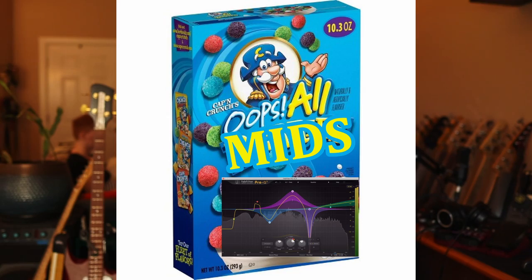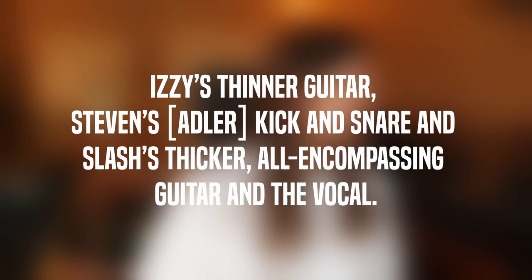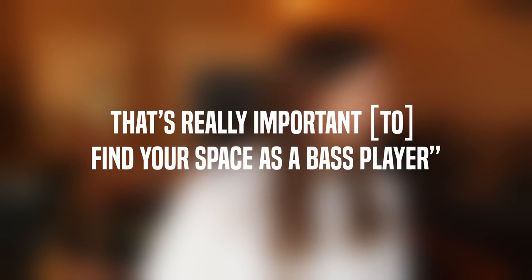From an EQ perspective, Duff's sound is kind of like a big bowl of Cap'n Crunch — all mids. There's not a ton of low end happening, and there's just enough treble for him to poke out where he needs to, and the rest of it is just all mids, just enough so that he doesn't sound boxy. I really love this quote from Duff on his sound: 'The bass tone that you hear on Appetite for Destruction is like a funk sound. I had to find the place to fit between Izzy's thinner guitar, Steven's kick and snare, and Slash's thicker, all-encompassing guitar and vocal.' That's really important — to find your space as a bass player.